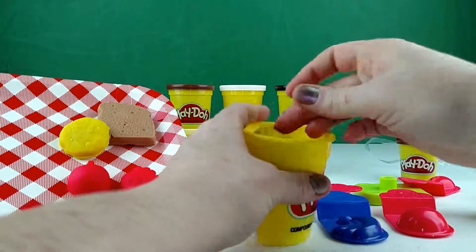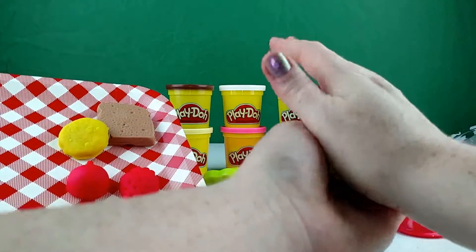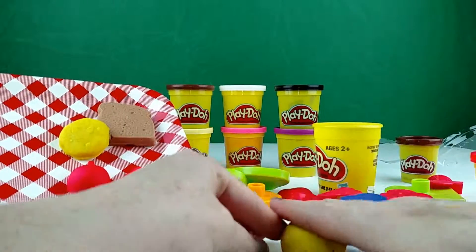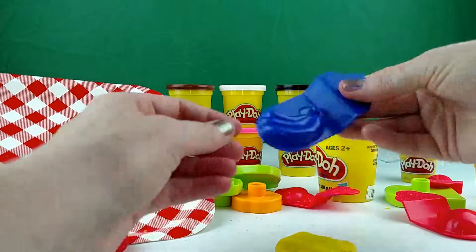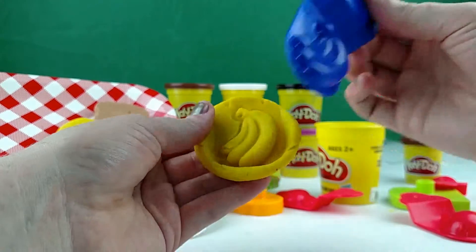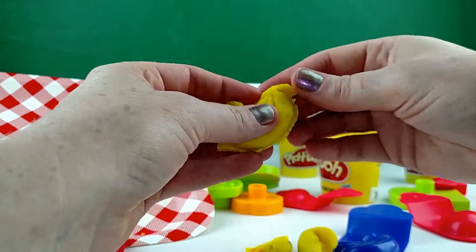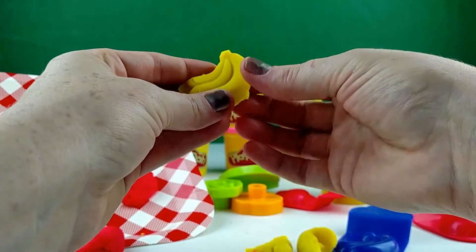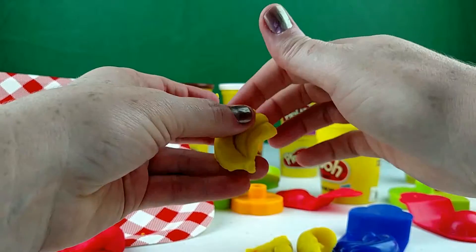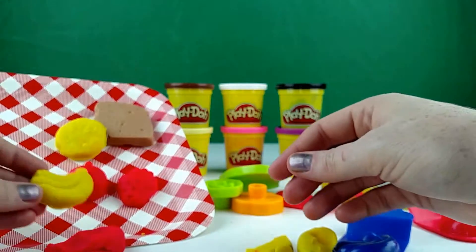I can make bananas too. Let's get some more yellow here. Make a smooth round ball and push it down just a little bit. We will use our banana mold here and mush it down. Look at our cute bananas — so cute. I broke the stem a little bit, but that's alright. It doesn't have to be perfect — that's why Play-Doh is so fun. Just get the idea. There's our bananas — super cute. Put them with our yummy strawberries.